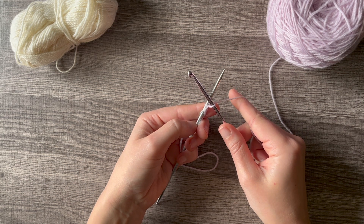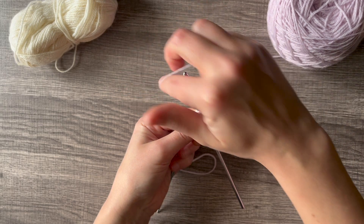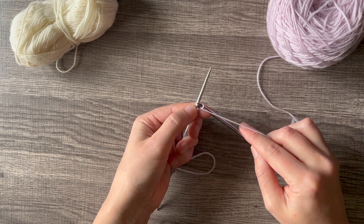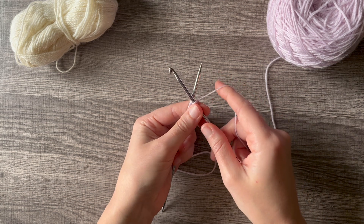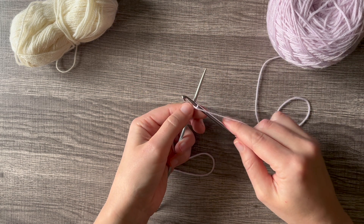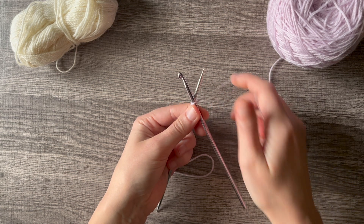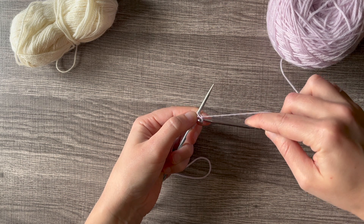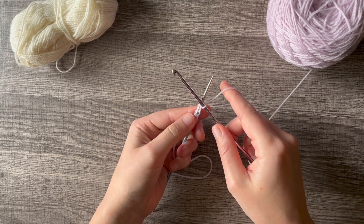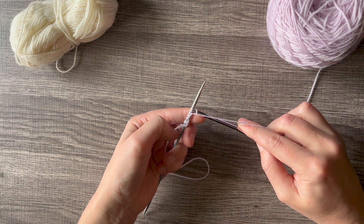Continue repeating: crochet hook goes across the needle on the front, yarn goes around the back, catch it with the crochet hook, pull it through the loop. Keep going — across the front, around the back, catch, pull it through — until you have the number of stitches you need.